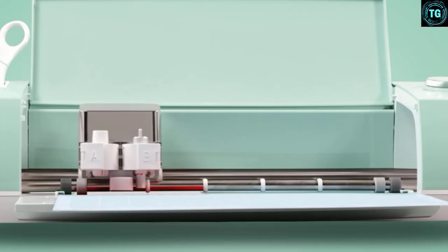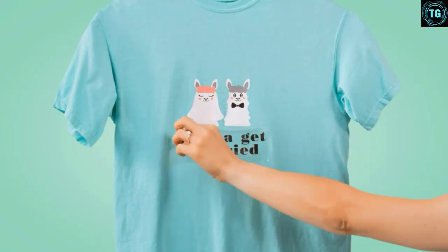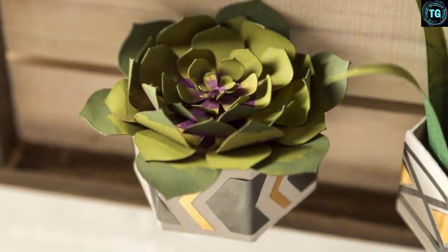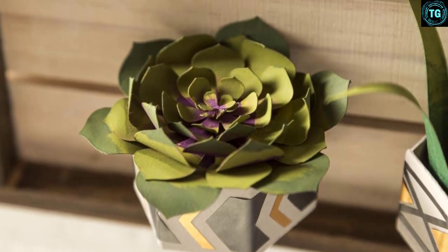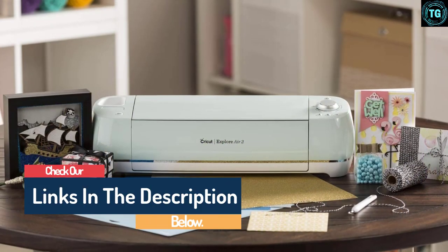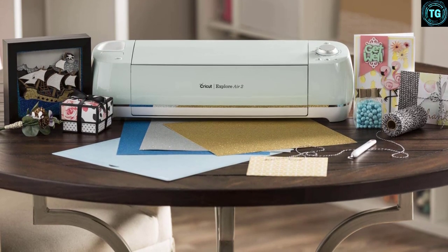Your PDF will be emailed to you once you make your purchase. The machine boasts a design space software that you can access through a computer, iPad app, tablet, or smartphone, and upload images in .svg, .jpg, .png, .bmp, and .gif formats. It comes with built-in Bluetooth for wireless cutting, scoring, and writing. Using the smart set dial, you can adjust the machine to cut a variety of materials including paper, felt, and iron-on. This machine cuts through material at a speed that's double its predecessors. If you're starting out, this is the best die cutting machine for beginners on the market.